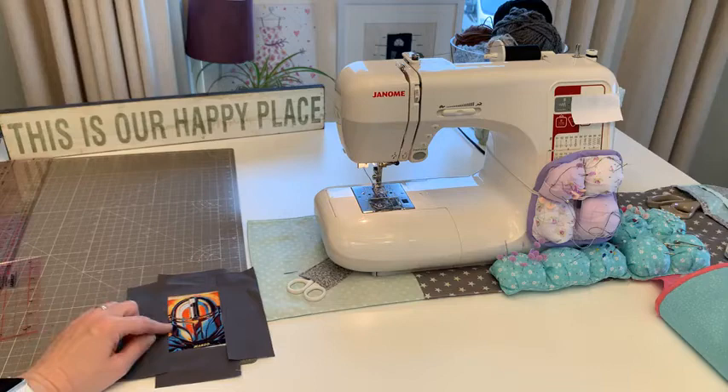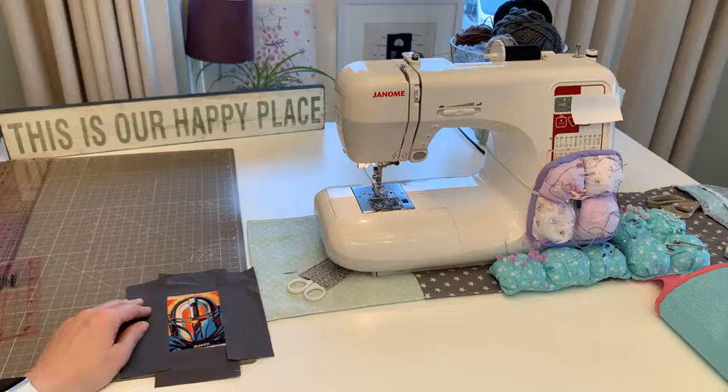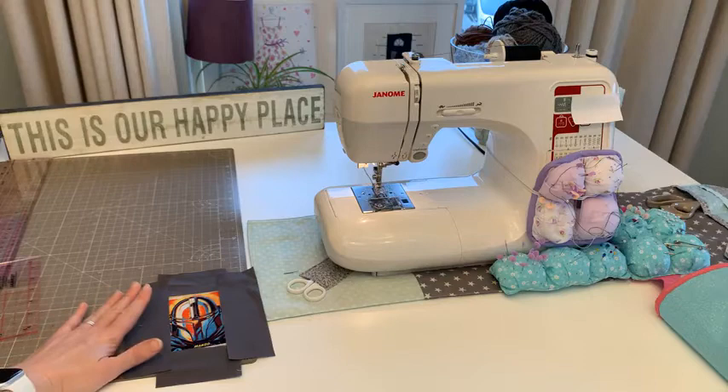When we put the wadding behind I'm going to use my free motion foot. I did promise I'd get out my knee pedal but I can't find it - same as last time! My sincerest apologies. I've looked everywhere and I'm worried it might be in the loft. So we're going to be free motioning using the start/stop button again.